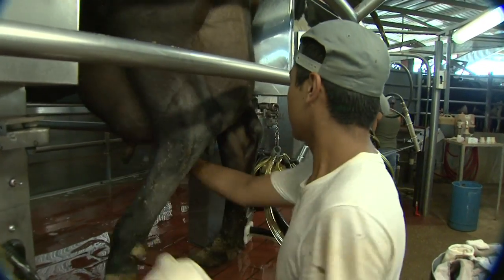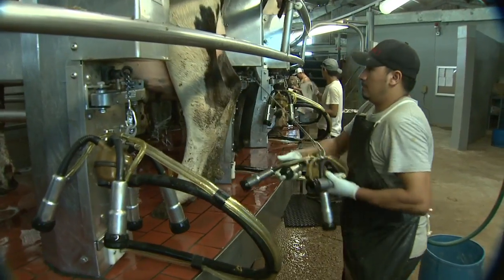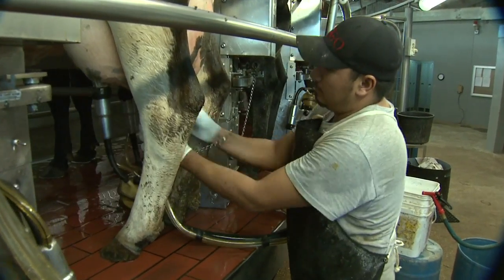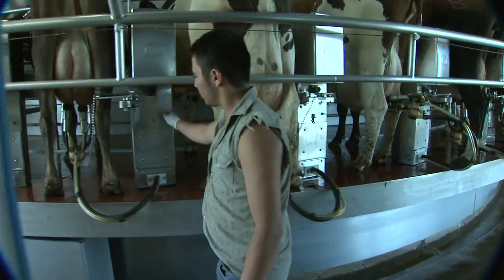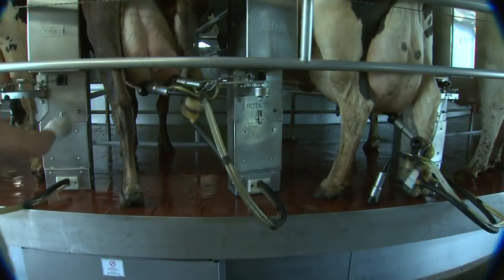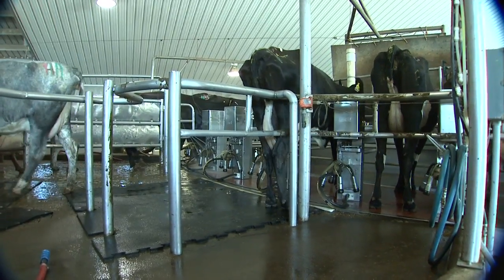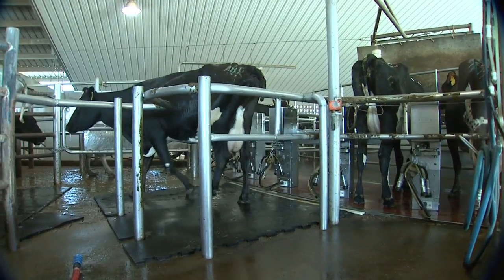As the cow comes around, the teats are cleaned with a freshly washed cloth, and then the next station attaches the milker. The cow is being milked as they come around all the way in front of us, and they'll finish somewhere three-quarters to the end of the rotary. They'll go around the end, get off, and go back out to their stalls where they'll have fresh feed, clean water troughs, and clean beds.